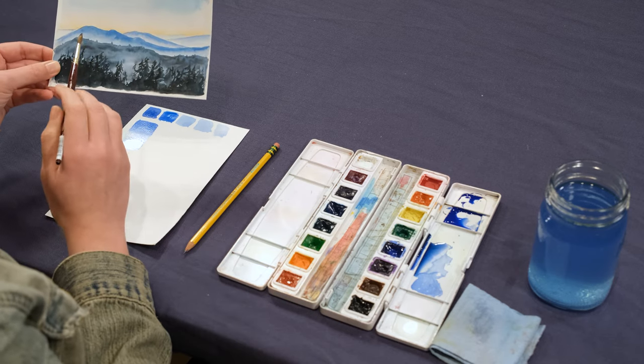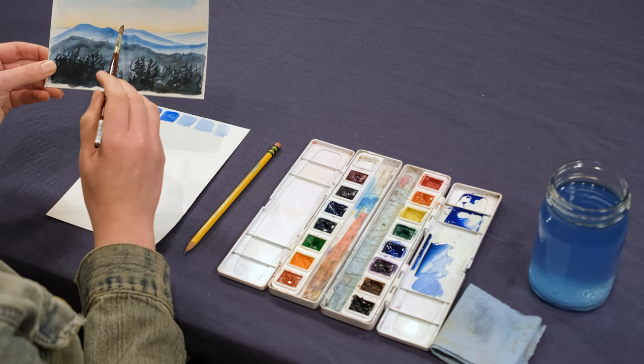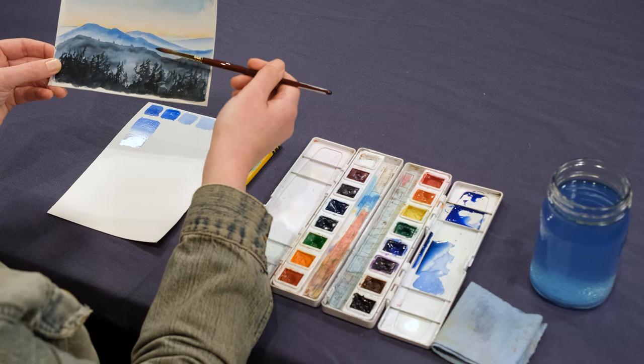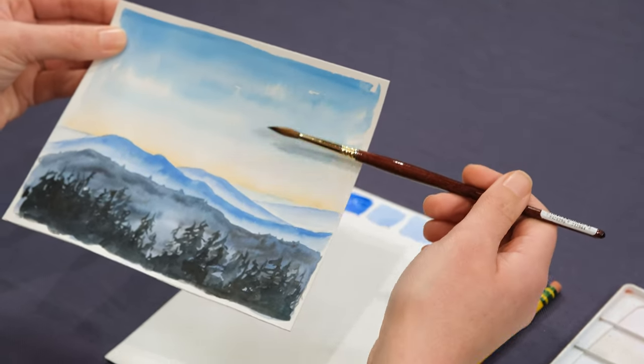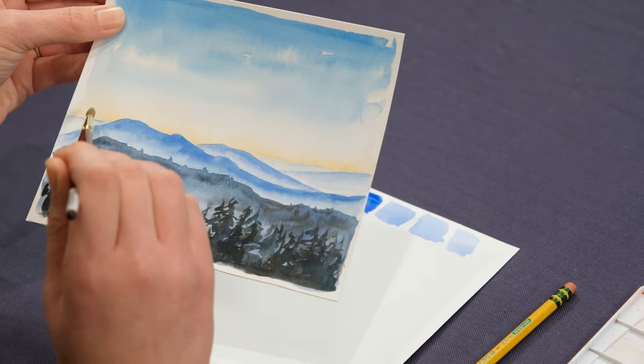Now we go from that dark color to the light color all in one swatch. This is really important because the mountain ridge lines are all darker colors and they go down to a lighter value. The sky does the same thing — it goes from a darker color to a lighter color, actually grading into another color.